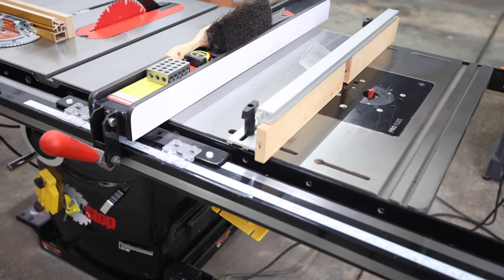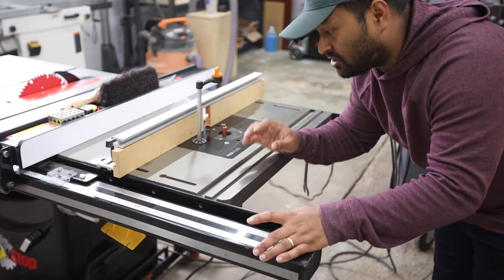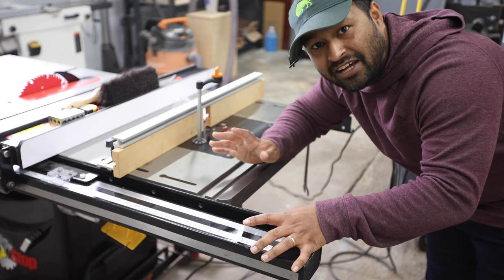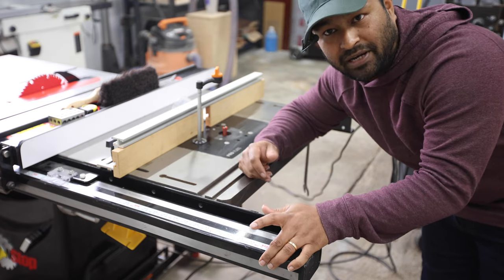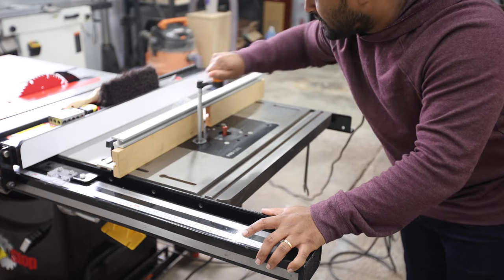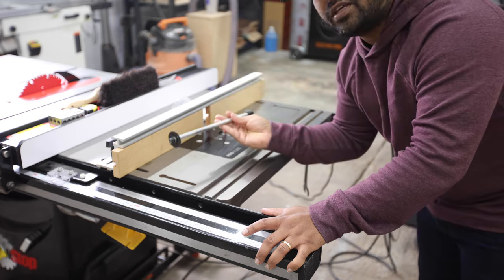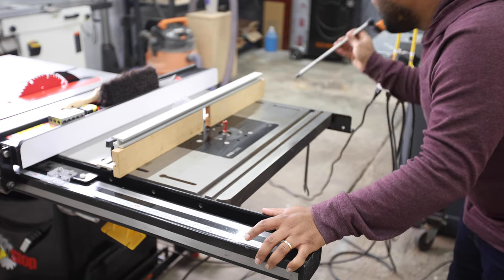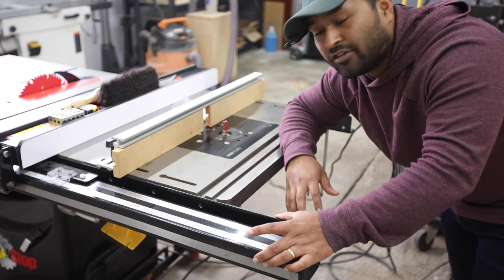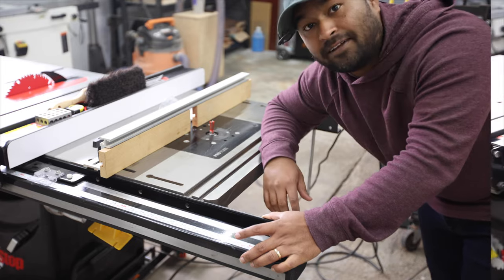On the extension side of my table saw, I have the BenchDog Cast Iron Extension router table, and to it I have mounted the Triton TRA-001. The reason I did that is because the Triton lets you do above-table adjustments without any extra hardware, so you basically save about $300 on not having to purchase a router lift. All you have to do is drill a hole and it lets you do the adjustments. On top of that, the Triton TRA-001 is an absolute beast — it has so much power to plow through anything you throw at it.